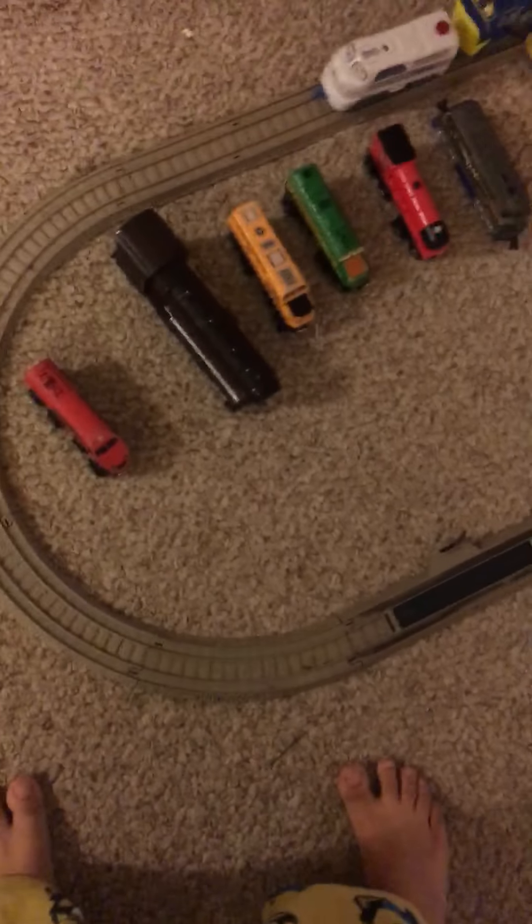This guy here is a Metro Dash 9. This needs to be an operator. He works.